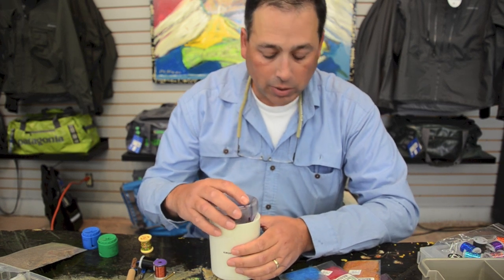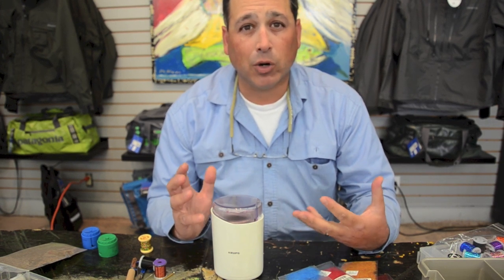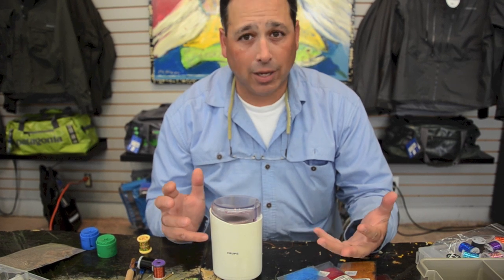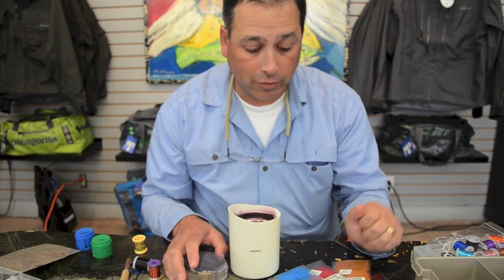I like to use this type of blender, and I use STS Trilobal to make my blends, then add things like ice dub or a natural fur like hare's ear dubbing or squirrel tail. I'll show you that. So what I'm going to do is a basic mix that we are going to be using on these jig flies.